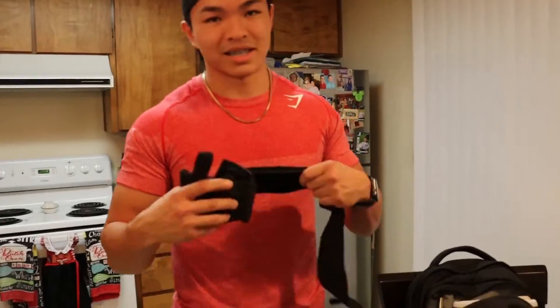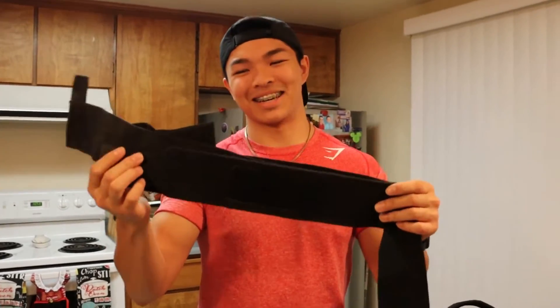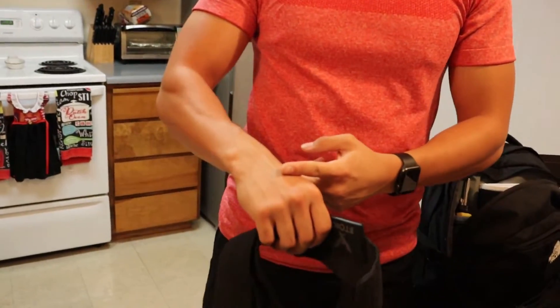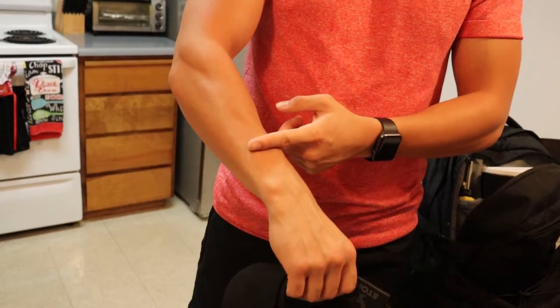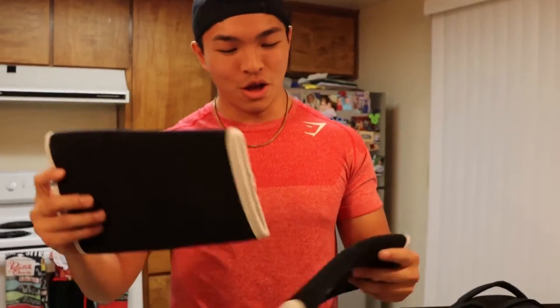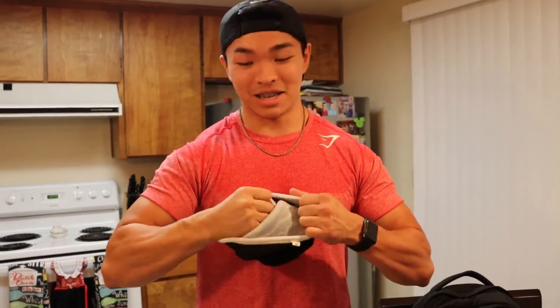Next up: wrist wraps. I have extra long ones so they cover from the midsection of my hand all the way towards my forearm, giving all that protection so I'm not snapping a wrist while benching or anything like that. Essential, but stinky. I literally soak them for like three days to clean them and they still smell weird. After my sets they're just stinking — that's just how it is.